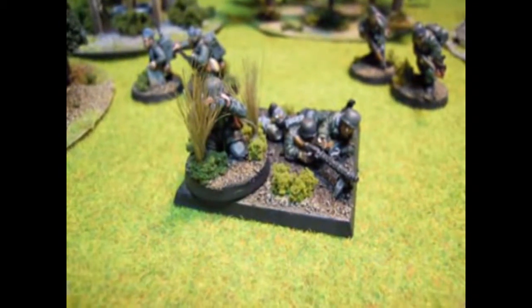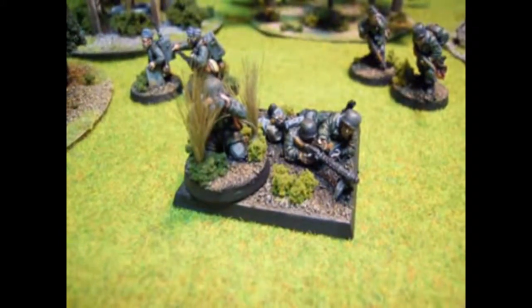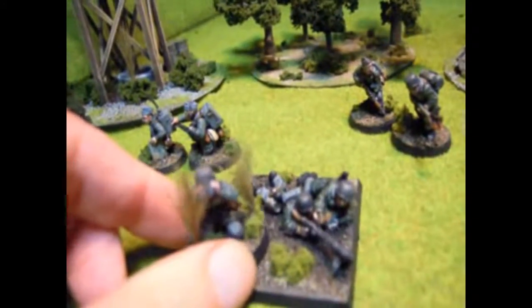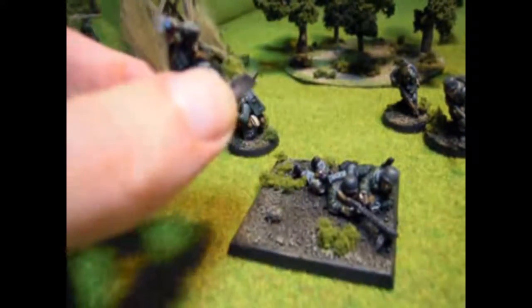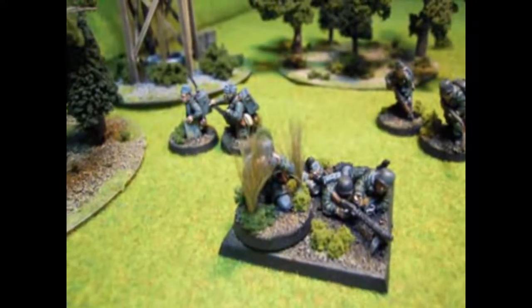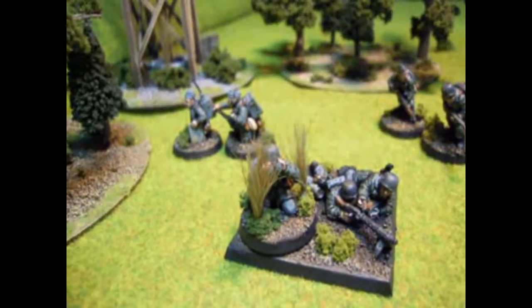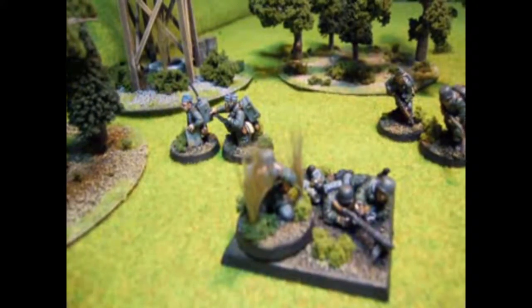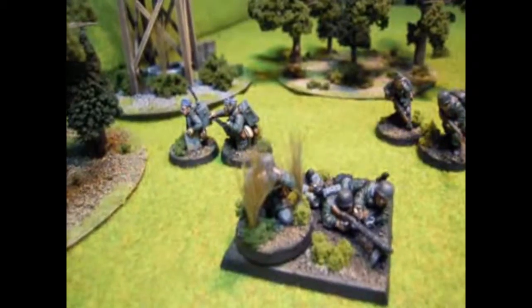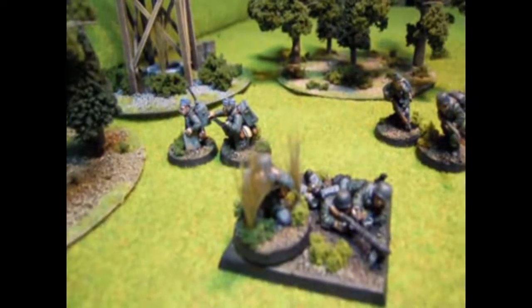Here is the MMG team that I've done for the Fallschirmjäger army. The spotter, or extra loader, he's on a removable base — you can take him off. You can move him around with the version two rules, you can move him out of harm's way, or have him a bit further behind or to one side for purposes of avoiding HE shots.